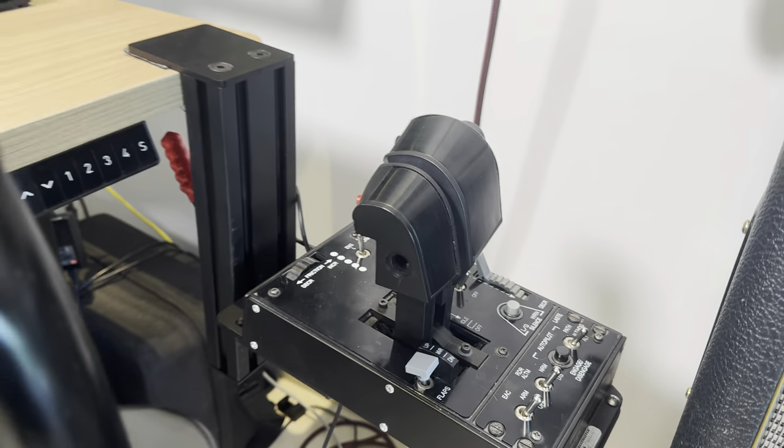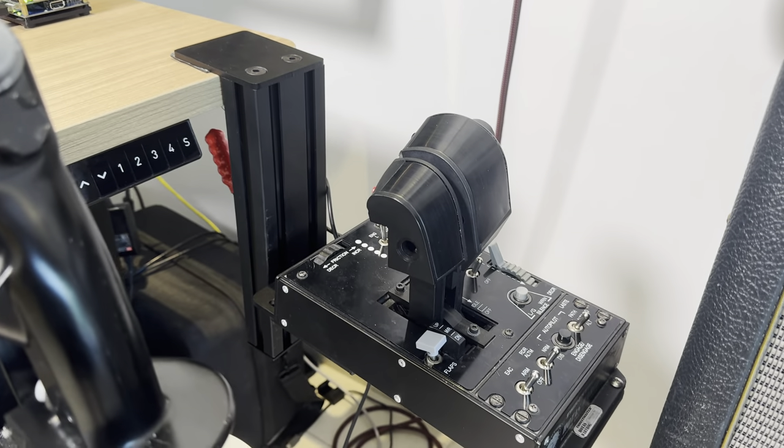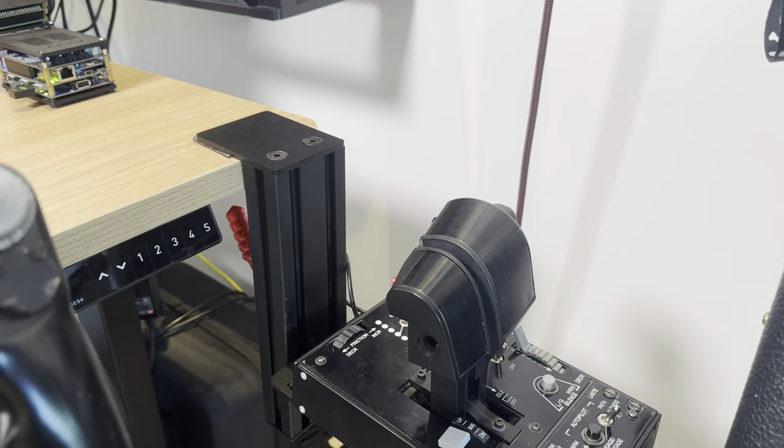This is a Thrustmaster Warthog. As you can see, it's got this thing called a pinky switch on the side, and after 10 years that no longer works.